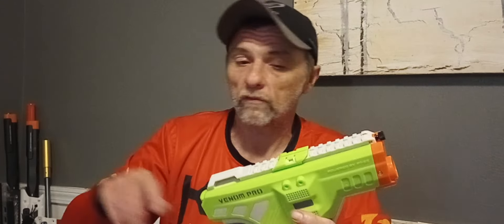This blaster costs $50. So let's see what your $50 gets you: the blaster itself, a LiPo battery with a charger already installed — looks like an XT-30 connector — two 12-shot mags (one pre-loaded with AO Pro darts, the other with ZW darts), a pair of safety glasses, and about 24 darts.